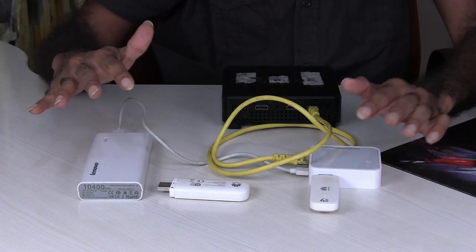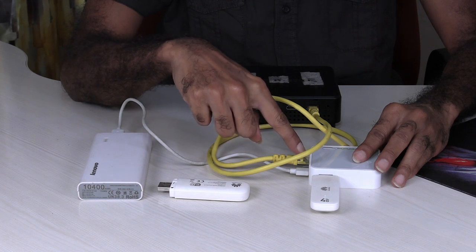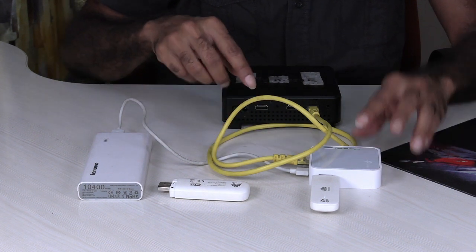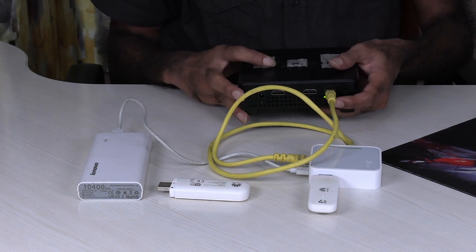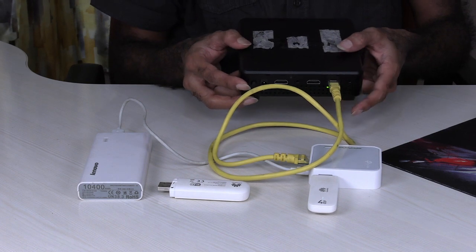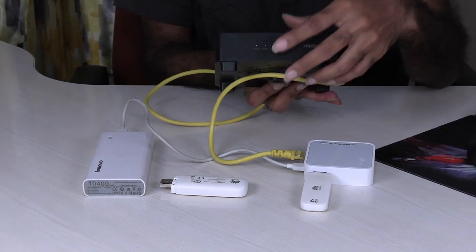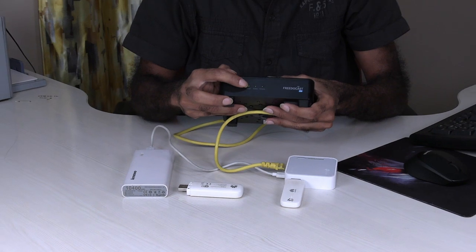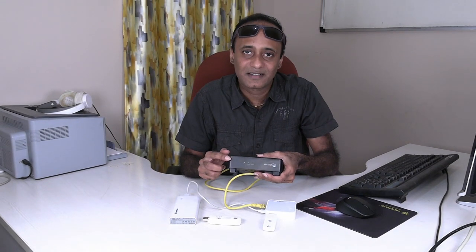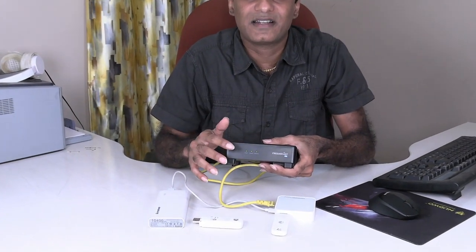So now it's ready. Through the RJ45 Ethernet output, I have taken the wire and connected it to a live webcasting device, for example. You can see three green lights here, which means internet is available — it shows green if internet is available.